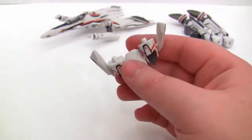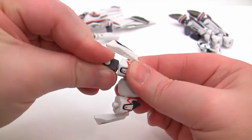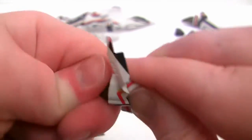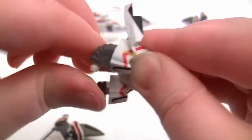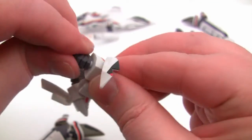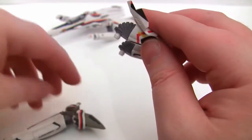The next thing we need are the gear walk tabs. These guys are fairly tight to get in, so you have to push really hard. They just don't want to go in easily. I find spinning them around as you push them on helps get them locked in.